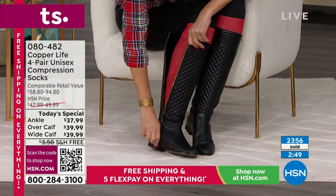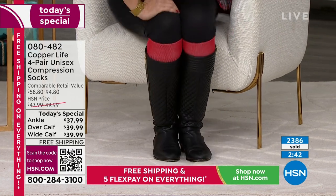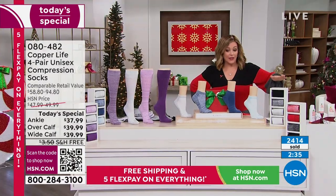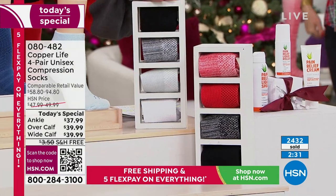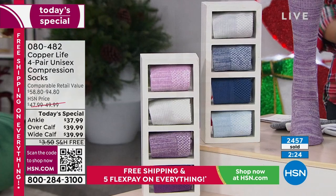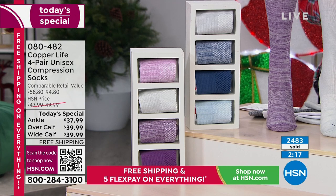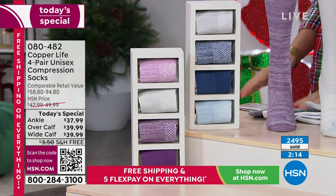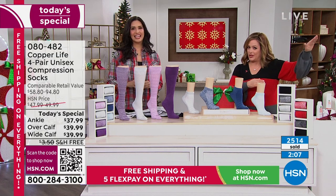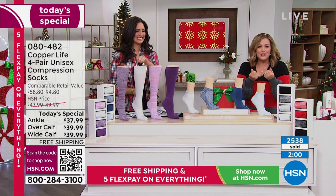There's a zipper on my boot, but not on the sock! The reds are the most limited for today. The basics — black, gray, heathered, and white — are in the lead, estimated to go first. We also have the purple and the blue. The over-the-calf wide will sell out first — almost half of today's purchases are wide — so please consider placing your order tonight.